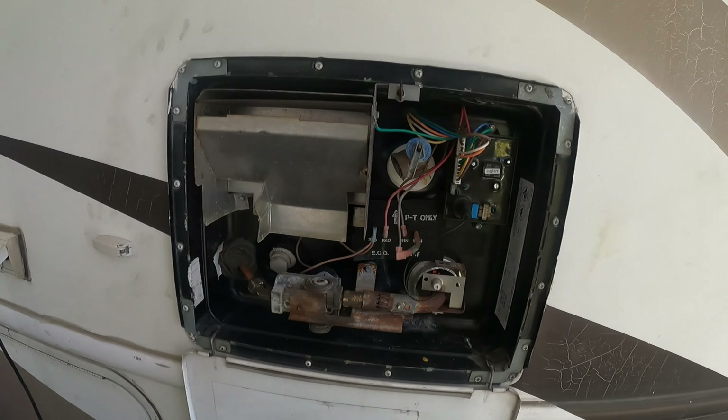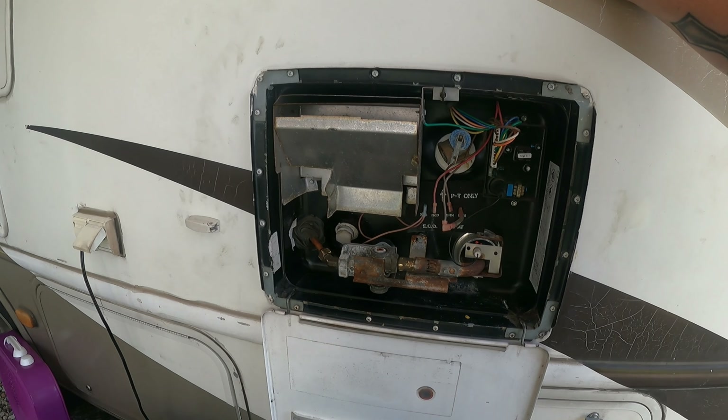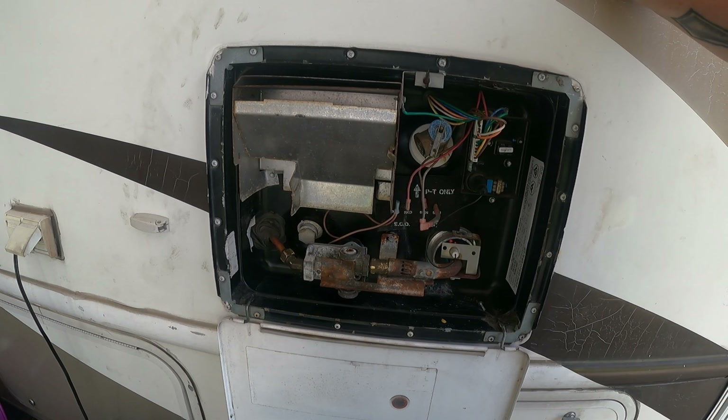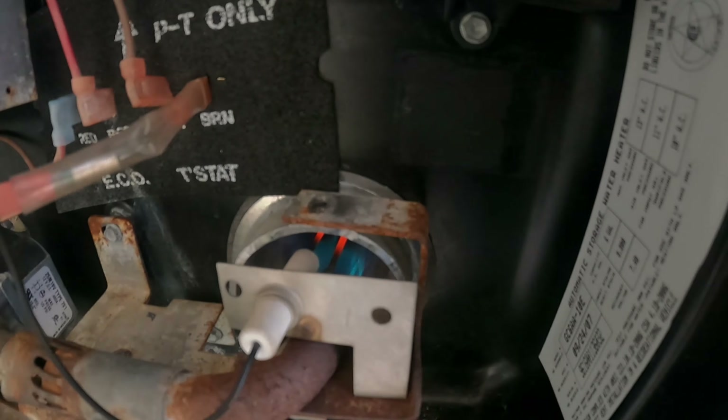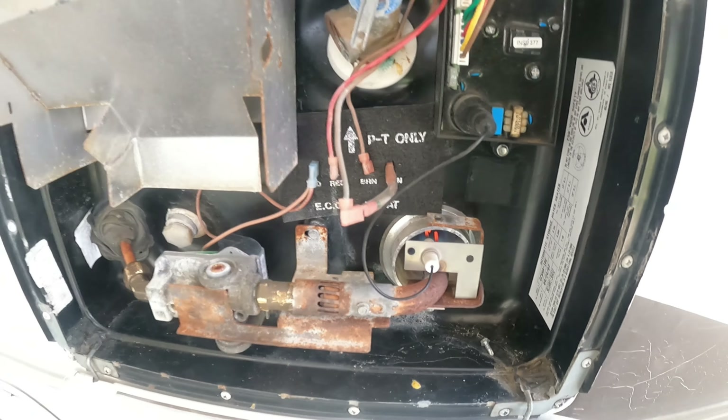Good morning guys and welcome back to the channel. I've been having an eventful couple of days — issue with the water heater over here. It would not ignite; it would light and then go off about a minute after. Our electric portion of the water heater hasn't worked for quite a while, and I just haven't put much effort into fixing it because the gas works. But as you can see, it's running now, nice and hot.